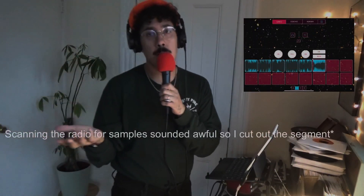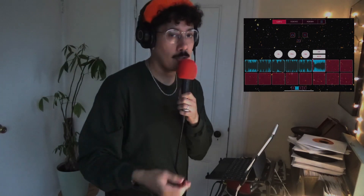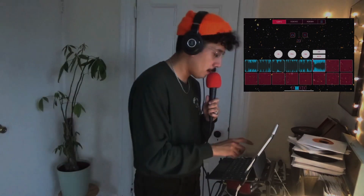We got a couple samples that we did find on the radio. It took a lot longer than expected, but it is what it is — sometimes you get stuck, things don't work, just keep pushing through, keep going after it. All right, here we go.